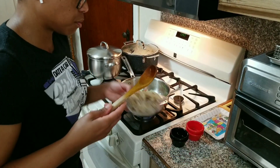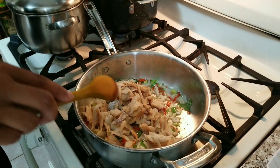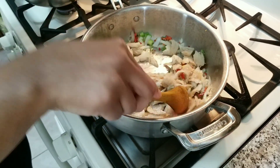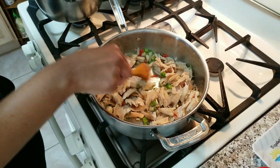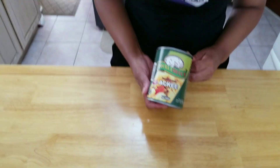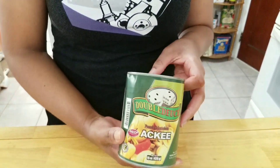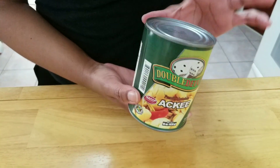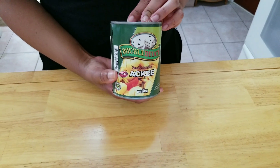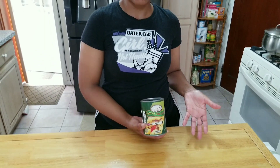I am going to add my saltfish. The ackee that I use in today's dish is Double Deuce ackee, which is already cooked. You just open the can, drain the water, and then rinse your ackee. You basically just reheat the ackee because it is already cooked.